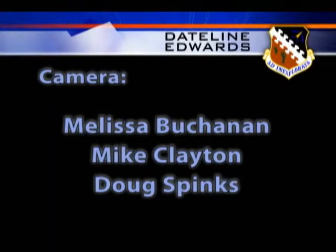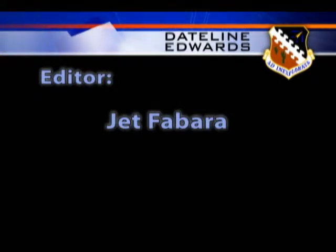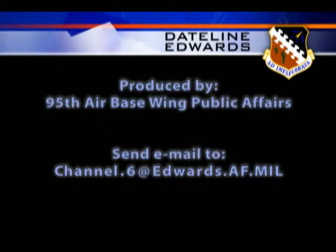This has been Dateline Edwards. If you have questions or comments, we'd like to hear from you — please send us an email at channel.6@edwards.af.mil.